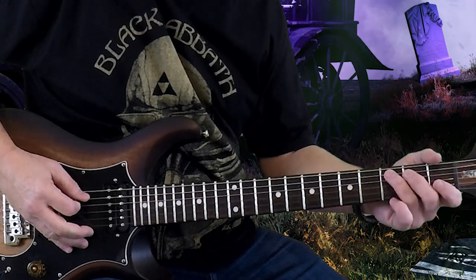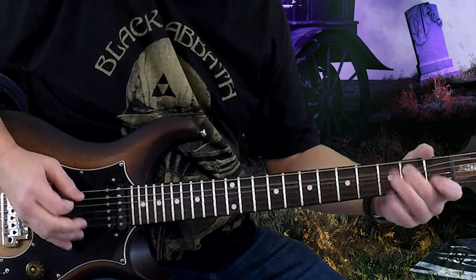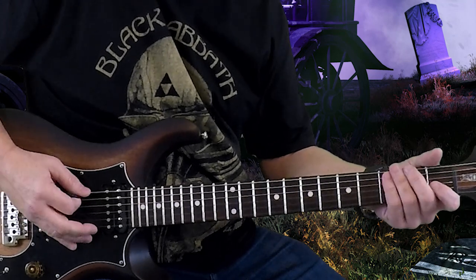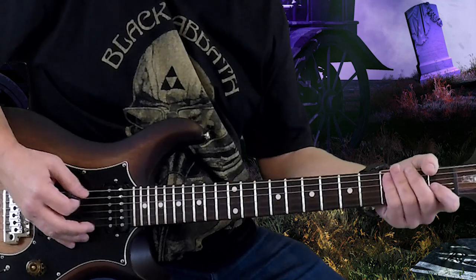And we're ready to go: two on the fifth string with a vibrato, then on the two — just shaking my hand a little bit there to create vibrato on that. Open sixth string, and then two, three, two on the sixth string.